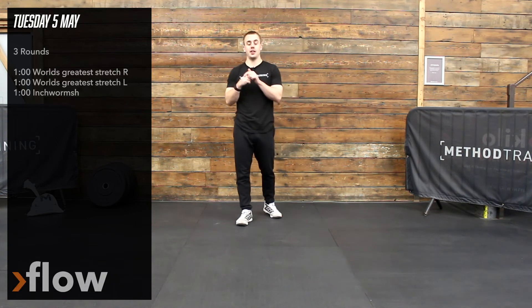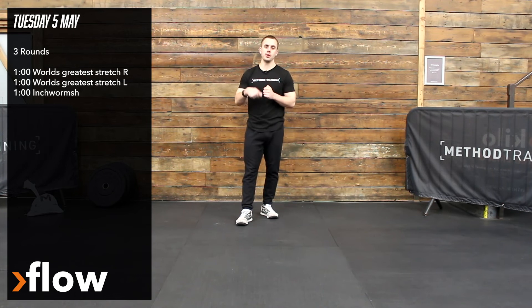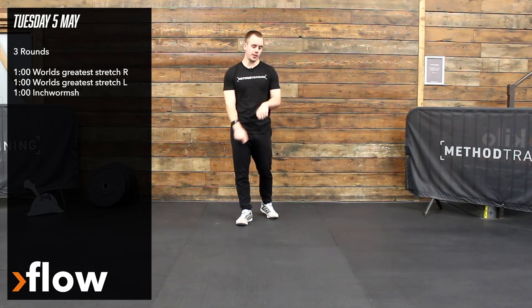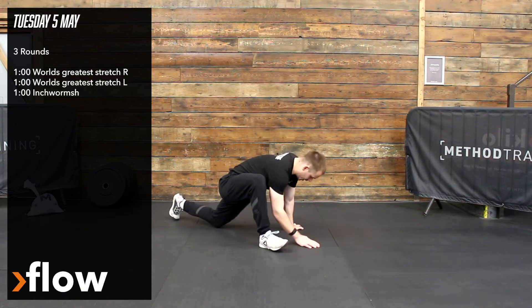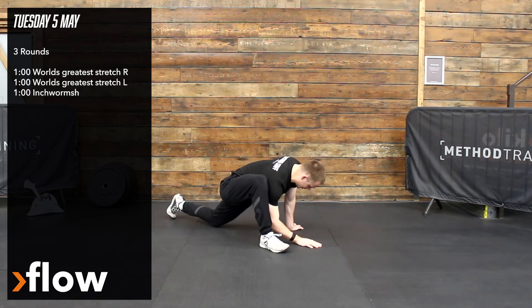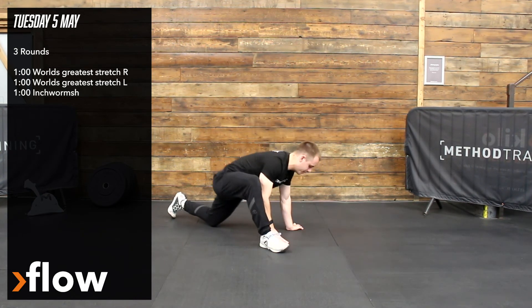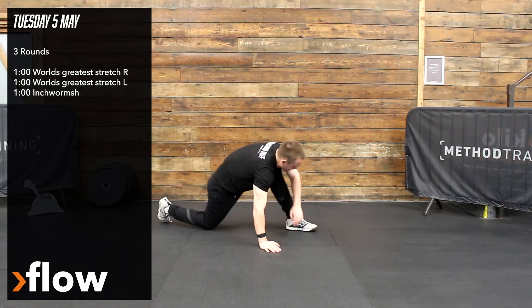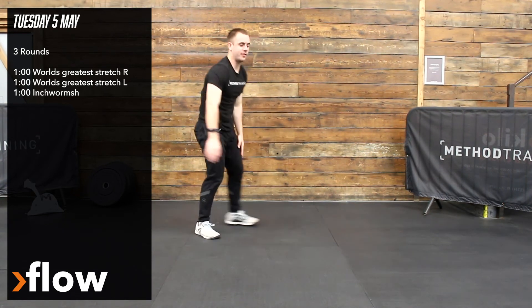For your floor section guys, after your workout we're going to be working on two different movements, three times through, one minute on each section. So we've got world's greatest stretch. Starting off with your right side, elbow goes down to the ground in this deep lunge position, then open out, spread the chest, elbow goes back down to the ground. So one minute on the right side, one minute on the left, going through that, and then you're going to go one minute of inchworms.